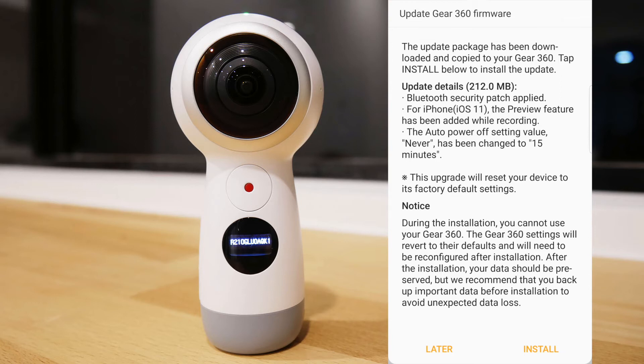It also changes the auto power off functions. Previously there was an option for 'never,' but now the maximum is 15 minutes.